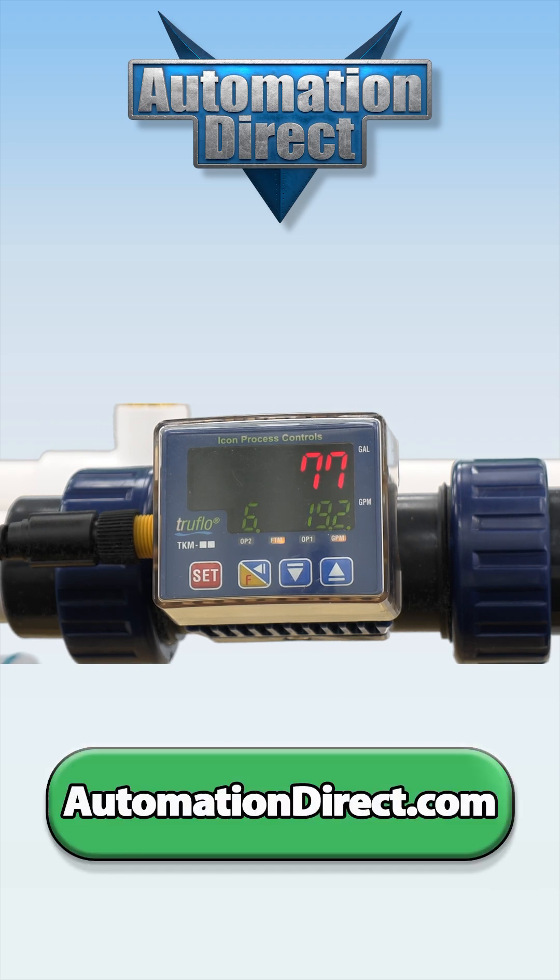To learn more about these easy-to-use flow meters, visit AutomationDirect.com.